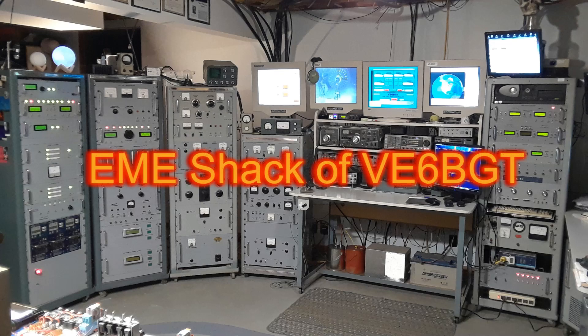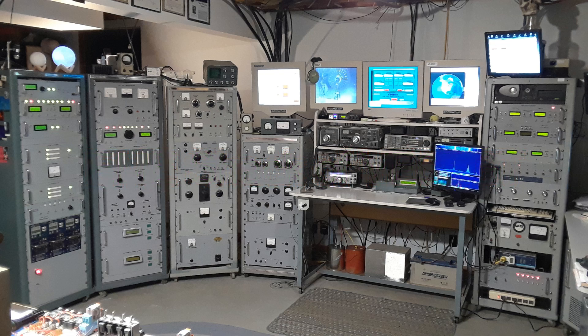Hello again, this is Skip McCauley, Victor Echo 6 Bravo Golf Tangle. I received a lot of emails and people asked me quite often what all the monitors are for in my shack. So I thought I'd give a breakdown on this part of the operations and how the whole auto tracking for the moon and dish adjustment works.